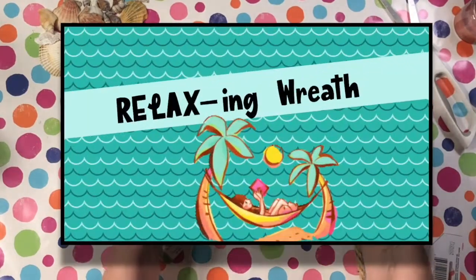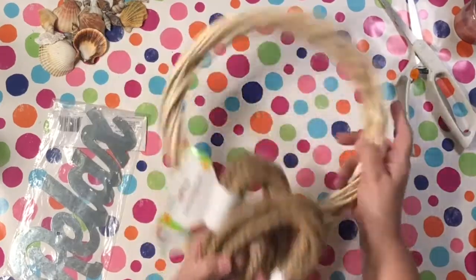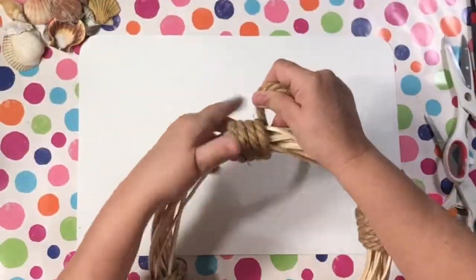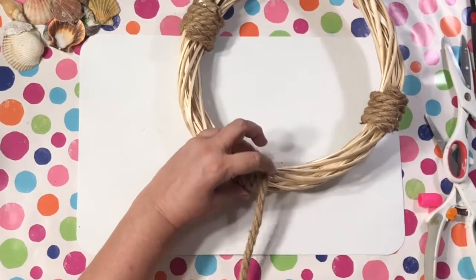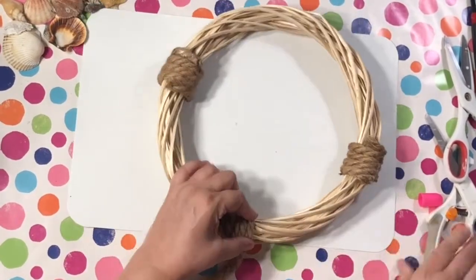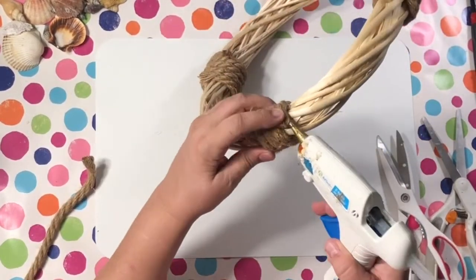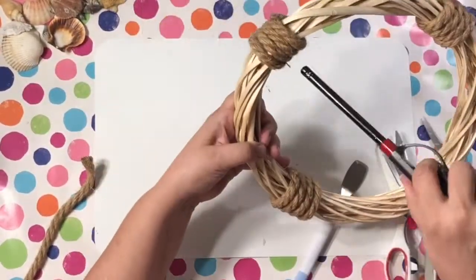Moving right along to our next project — it's called Relaxing Wreath. I'm using one of the 'relax' words from Dollar Tree, the new metal words, some nautical rope, some shells, and one of these straw wreaths from Dollar Tree. Everything's from Dollar Tree. I'm using some nautical rope and putting it around about four times, at the 12, 3, 6, and 9 positions on the wreath. You can put it however you want.